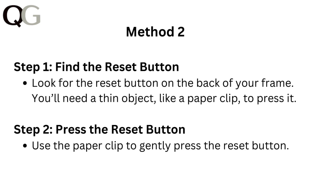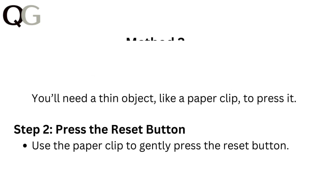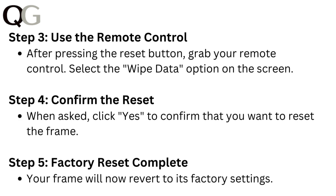Method 2. Step 1: Find the reset button. Look for the reset button on the back of your frame. You will need a thin object like a paper clip to press it. Step 2: Press the reset button. Use the paper clip to gently press the reset button. Step 3: Use the remote control. After pressing the reset button, grab your remote control.